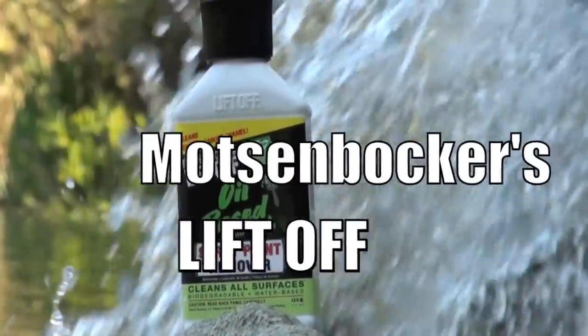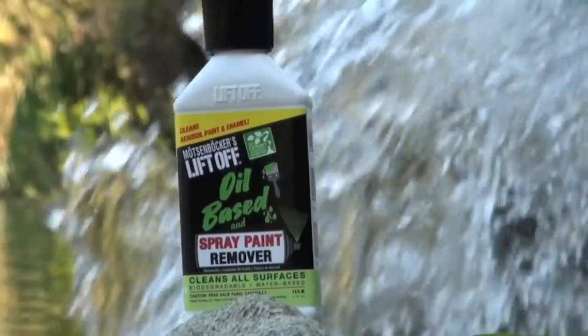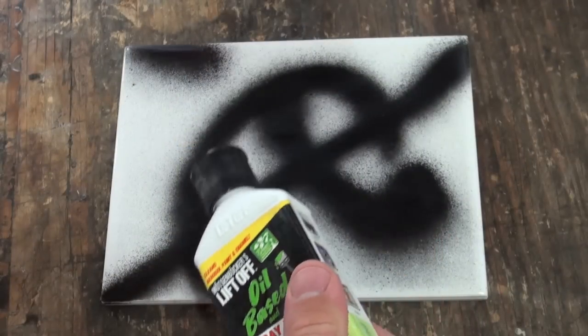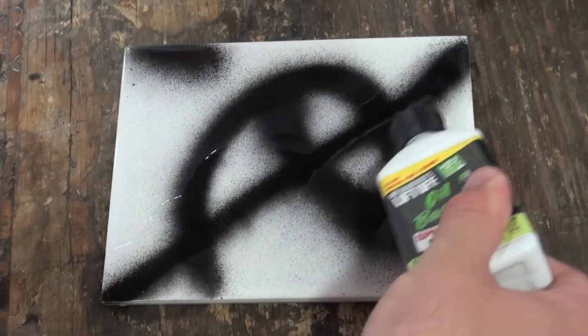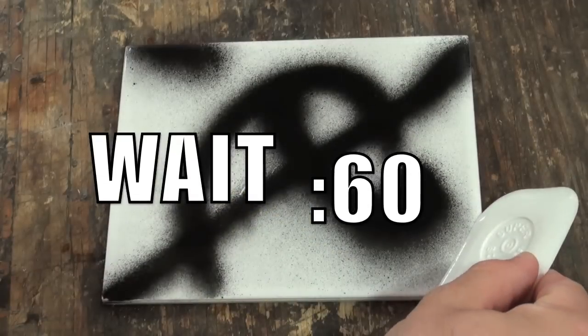Matzenbacher's Liftoff for oil-based paint removal exceeds California EPA regulations and is a water-based biodegradable formulation low in VOCs. Begin by applying Liftoff directly to the surface. Be sure to test a spot for color fastness. Allow Liftoff to sit for at least 60 seconds.